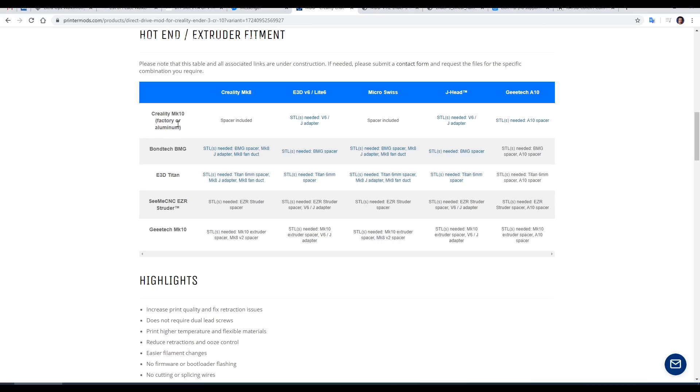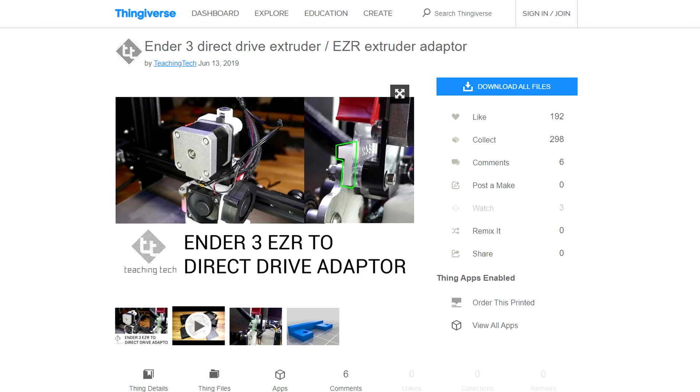What I've shown you so far is the Creality Mark 10 extruder with the Creality Mark 8 hot end using the included spacer. A Micro Swiss hot end also works with the standard spacer. On my other Ender 3 with version 1 of this kit I was using an EZR extruder, and as it says, an STL is needed to space it out — that's a part I designed and released previously on Thingiverse.